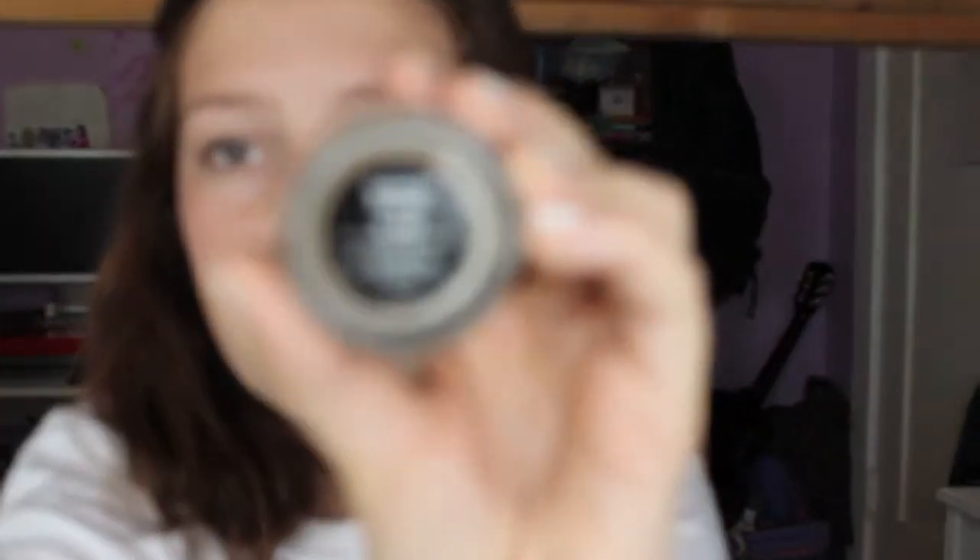The main product I use — I've been using this for about two months — is the Anastasia Beverly Hills brow pomade, and I'm in the color blonde. I know I'm not blonde, but my brows are naturally pretty light, and I just prefer this over a darker shade.